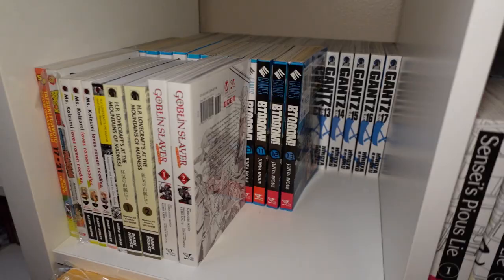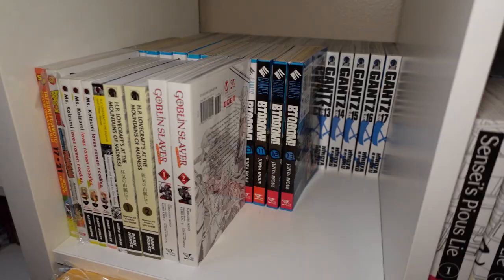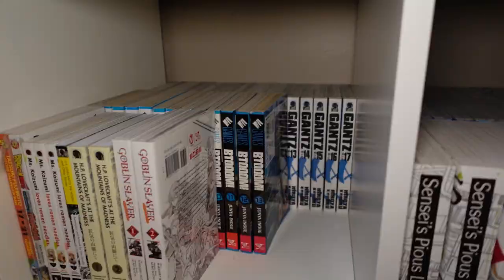In the back, as you can see, I do have Gantz one through thirty-seven, and then we also have Btooom! one through twenty-seven because I got both the light and dark endings.